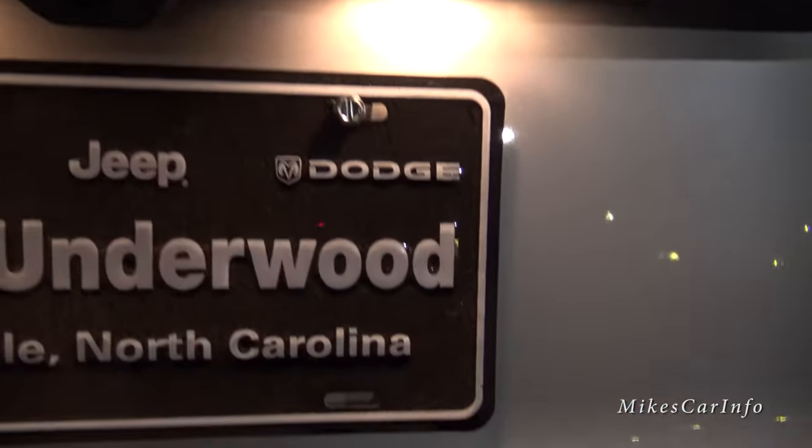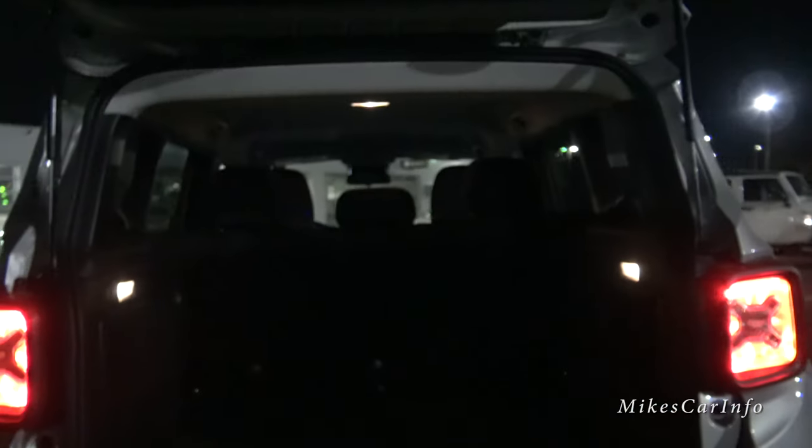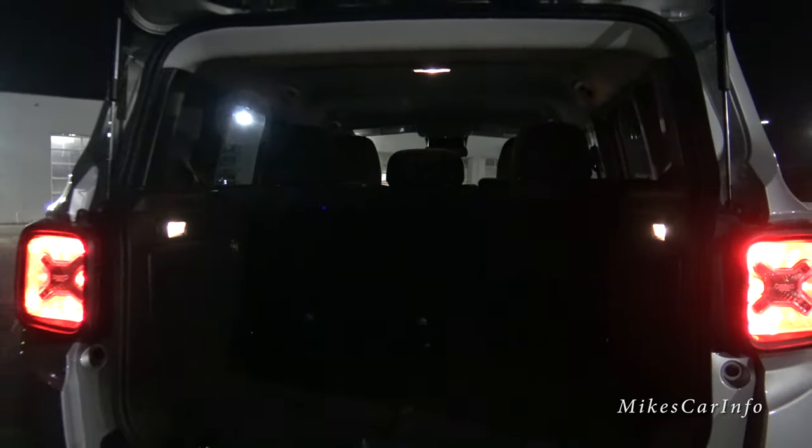Let's open up the hatch here. Alright, so here in the back, everything's black, so it's kind of hard to see. But I'm going to put my hand here — there is some illumination from the side lights. There are two lights, one on each side. There's also a center dome light. So let me just turn it on night mode so you can kind of see what it looks like in the dark here.